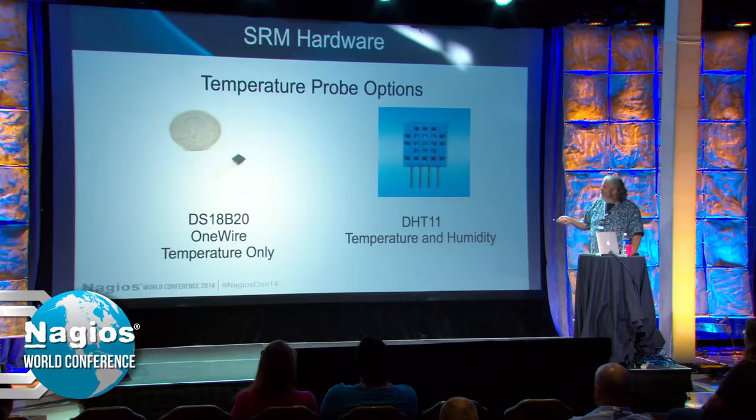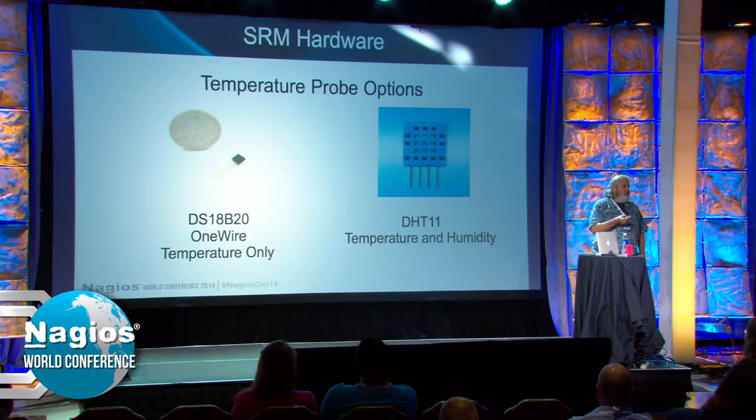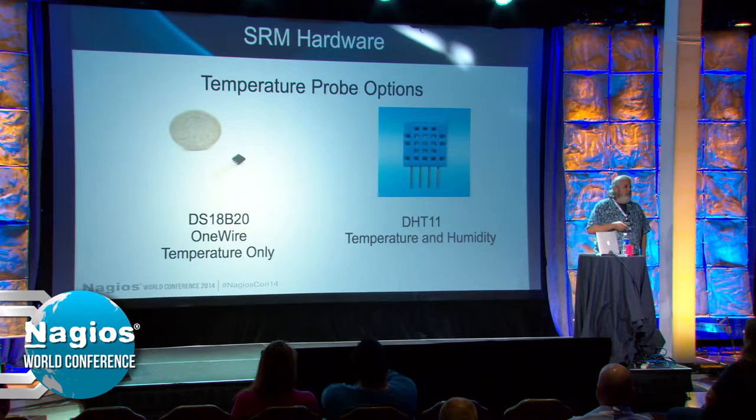The temperature probe I used is called a one-wire temperature probe — it's a temperature probe and serial transceiver. It uses one IO pin, but to use one IO pin you have to have three: ground, power, and IO. It tends to be a little cumbersome, but I've gotten used to building them. It takes me about 10 to 15 minutes. I do them four, five, six at a time, just hanging out the GPIO slot on the side of the case.